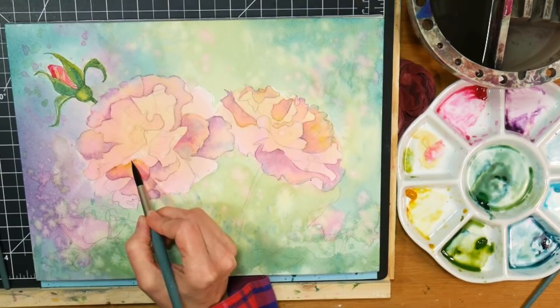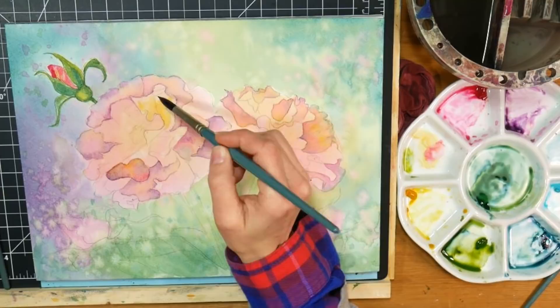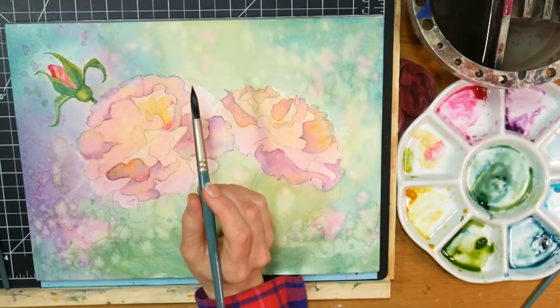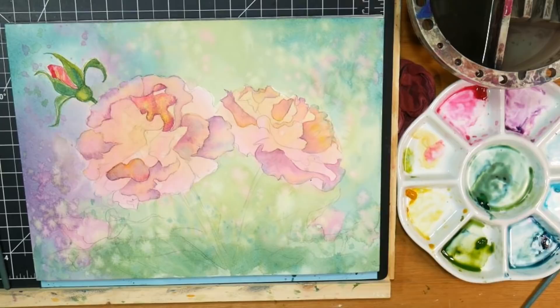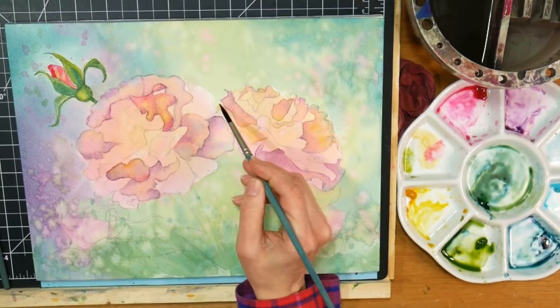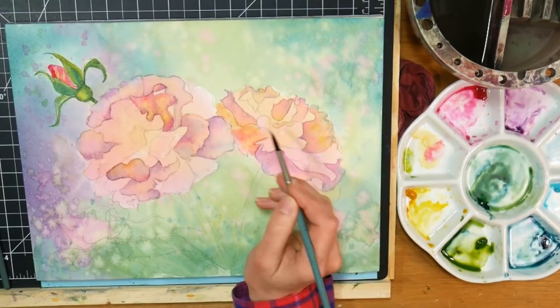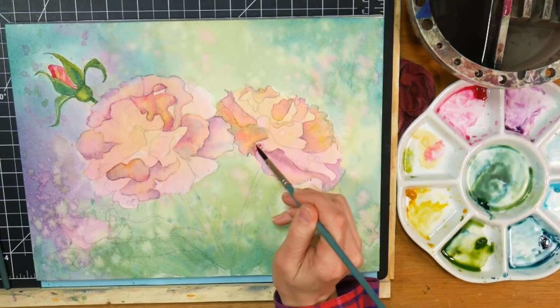When I'm doing a technique like this, it's really handy to have a paper that's not going to make my paint want to bloom. There's a technique I've shown in videos before called the British two-brush method - you've got one brush that you're adding color with and another brush that's clean and damp, and you're using that second brush to blend. So you paint with one, blend with the other - it just keeps you from having to rinse your brush out all the time, but that might be very helpful.